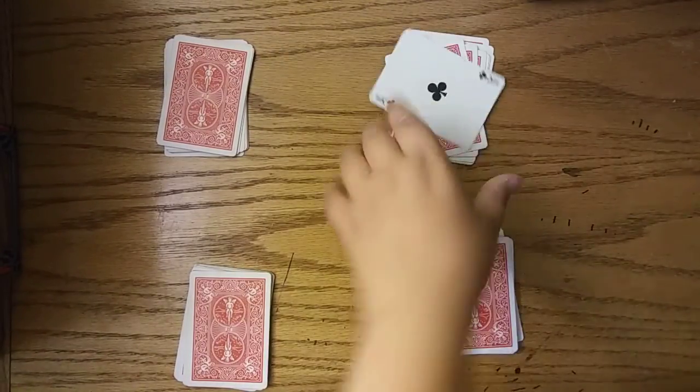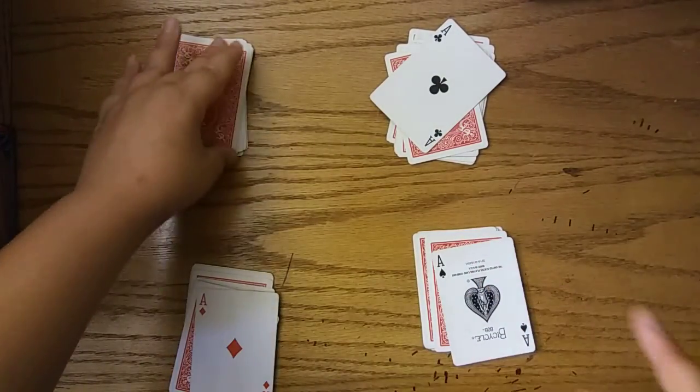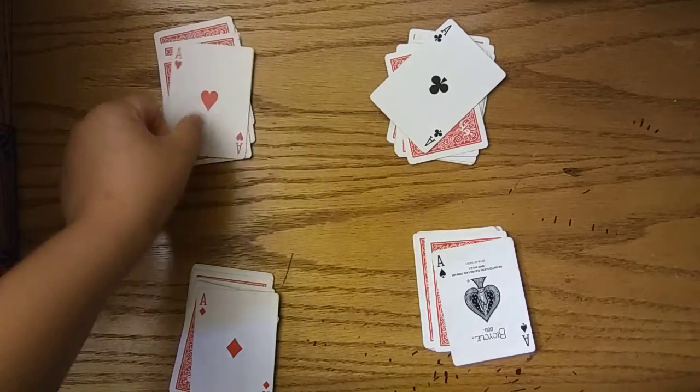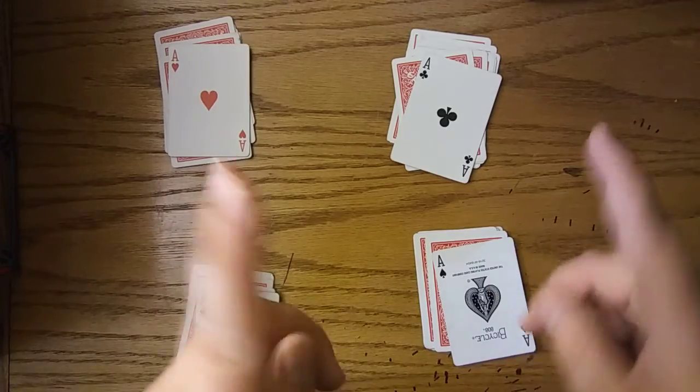They turn over this one — that's the ace of clubs. They turn over another one — it's the ace of diamonds. Turn over another one — it's the ace of spades. Turn over another one — it's the ace of hearts. And that was the trick for today.